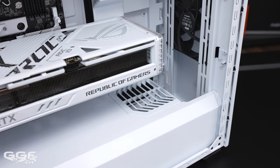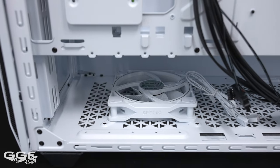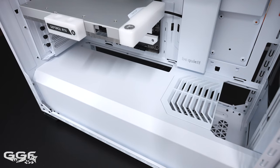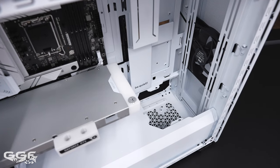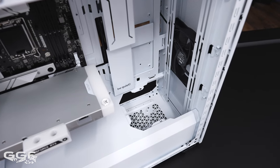One last area to touch on regarding GPU is an interesting air duct — you can install a 120 or 140mm fan at the bottom under the PSU shroud and this duct redirects air straight into your GPU. Obviously for water block GPUs this wouldn't be needed. This bracket is removable, but once removed the area looks a bit ugly. I wish there was a second bracket here that could be used for pump mounting or as a blank plate.